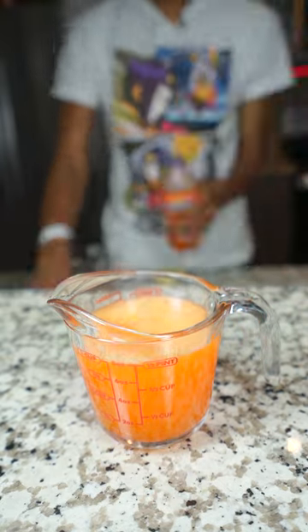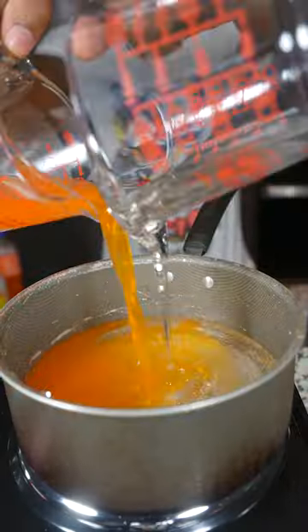So I got me some orange soda and some corn syrup, put both of them in a pot, let it boil, and stirred it up a little bit.